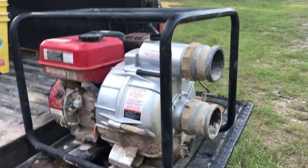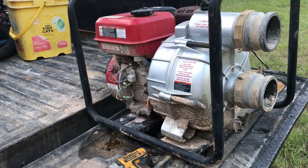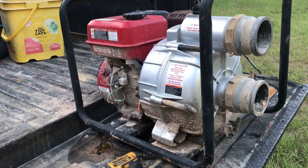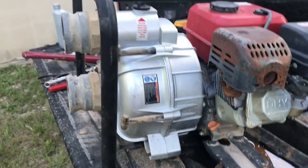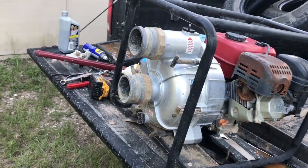Well, like usual I am happy but pissed off at the same time. This is my little Harbor Freight water pump — it's got the Predator 212 engine on it. I don't remember the pump body, Hydrostar or something like that, but it doesn't matter.